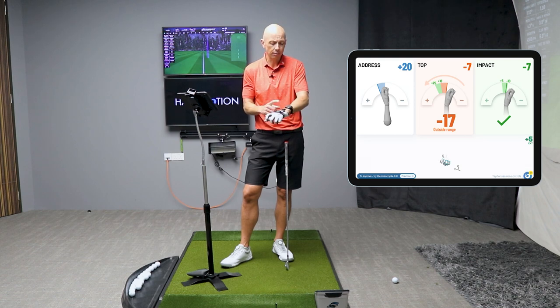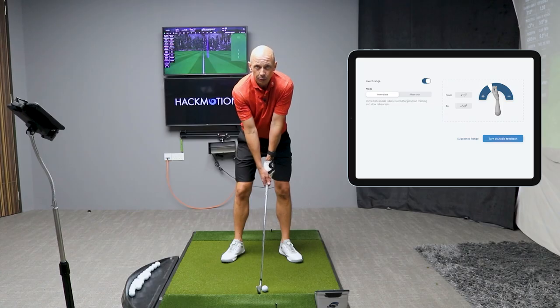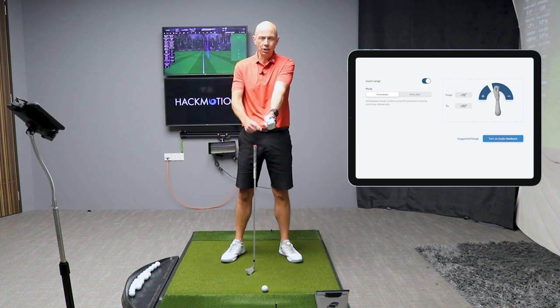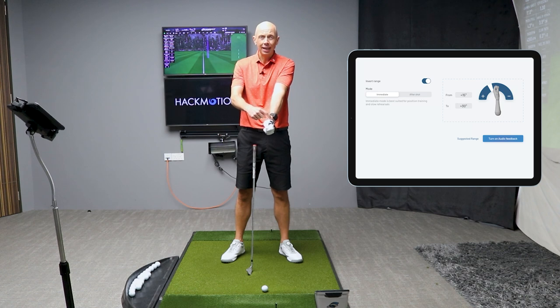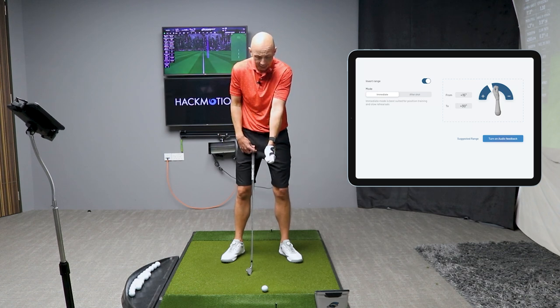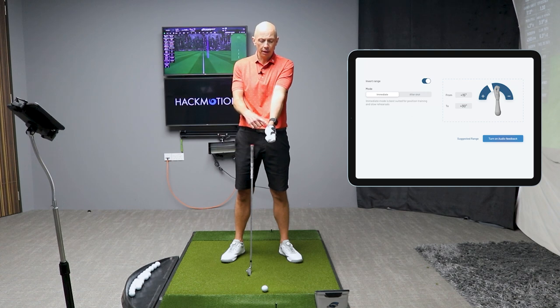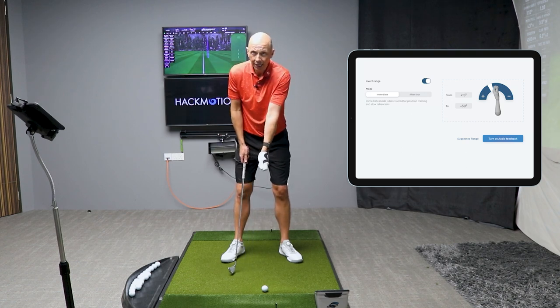The best way to learn correct wrist angles is through the biofeedback mechanism within the HackMotion sensor and app. The biofeedback feature allows me to set a range for my wrist angle in the flexion and extension movement, which gives me audio feedback if I either hit the range I'm looking for or miss it. In this example, the amount of extension I start with in my lead wrist is about the same amount I want to maintain as I swing the club back in the early backswing. For the purposes of the video, I'm going to invert this sound — it's a function available within the app — so I don't want to hear any sound at setup or in my takeaway.